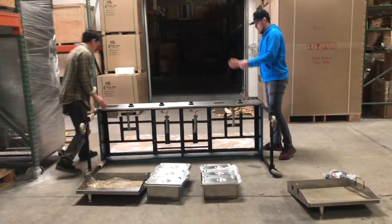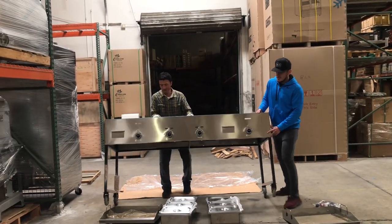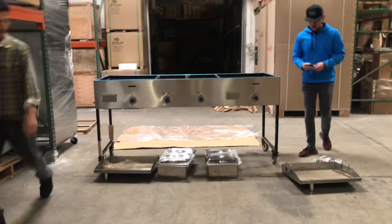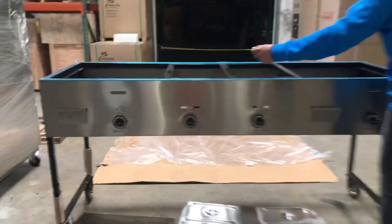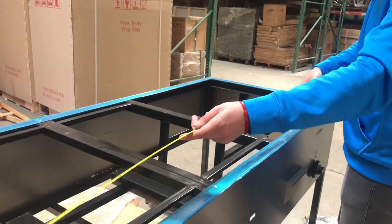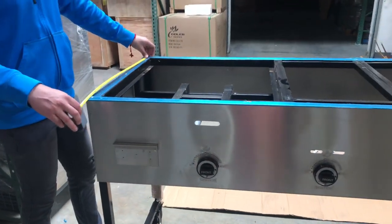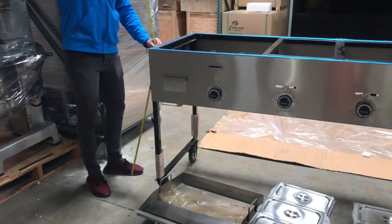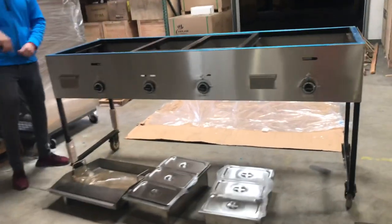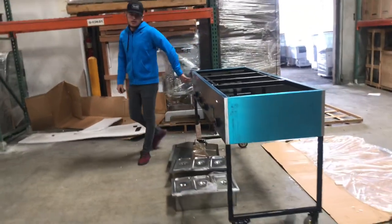Let's go ahead and turn it around so you can see the top of the cart. Let's go ahead and give you the dimensions overall of the exterior. Length, as we explained, you're looking at 79 inches. Depth, front to back, you're looking at about 26.5 inches. And with the legs installed, you're going to be looking at about 40 inches. Without the legs, you're going to be looking at a height of about 12 inches — that's just the top part, without the legs.